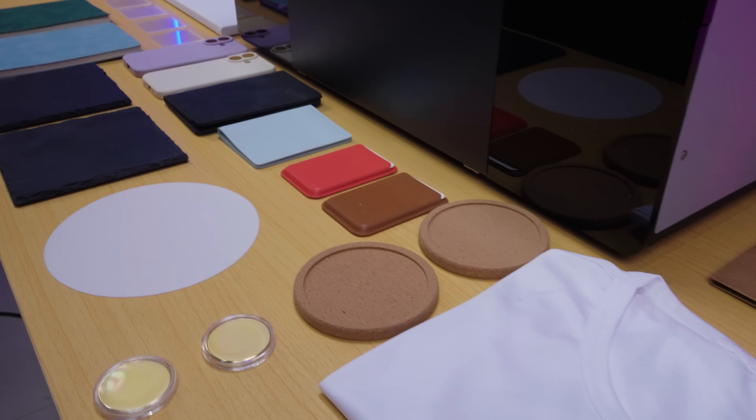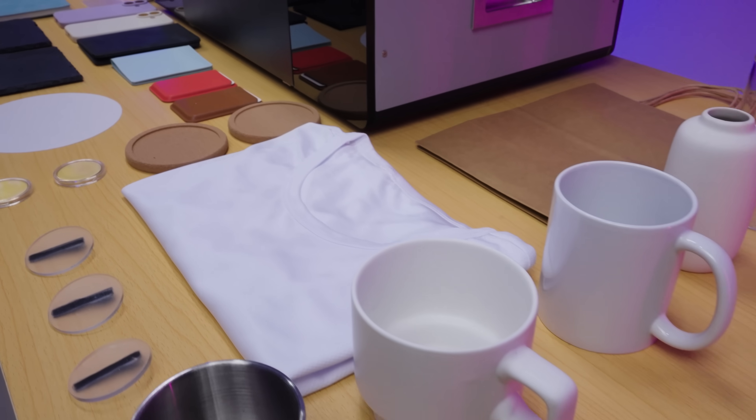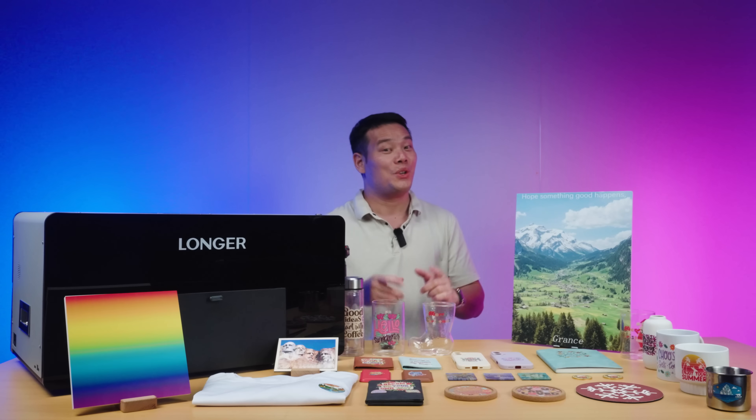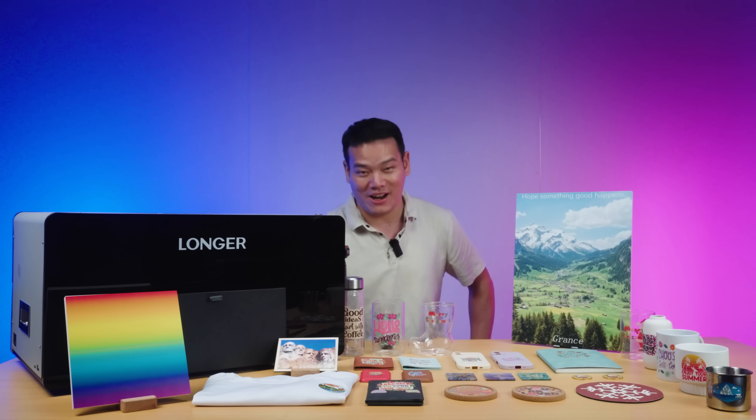I've been testing this machine on all kinds of materials over the past few weeks, and today here's my full in-depth review. Should you get it? Let's find out.